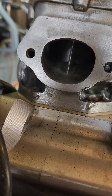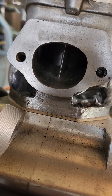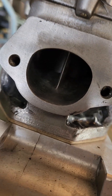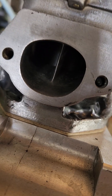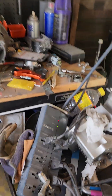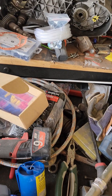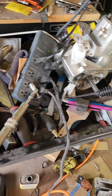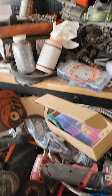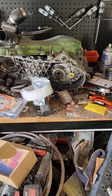The big advantage with this cylinder is it's a bridge port. You can see the exhaust bridge in there — that allows you to get a significantly larger exhaust port without the rings falling into the exhaust port and breaking.